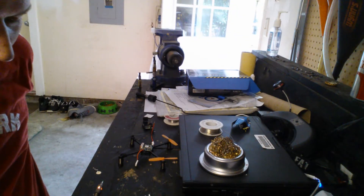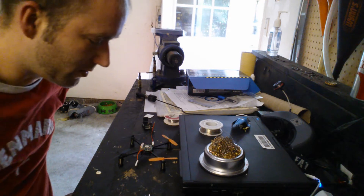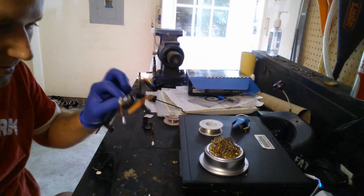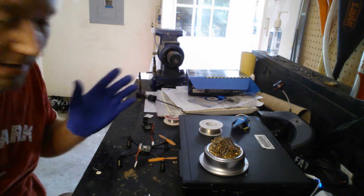Hey, what's up guys? Eric740T here. I just wanted to show you how to — this could actually work on any micro quadcopter — how to put an FPV system on a micro quad.